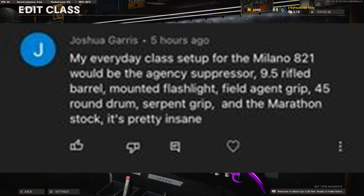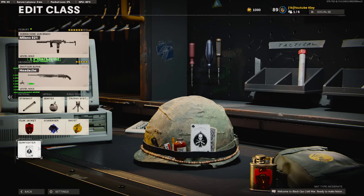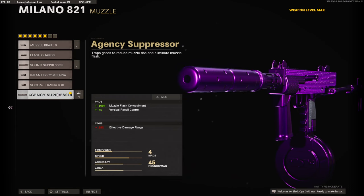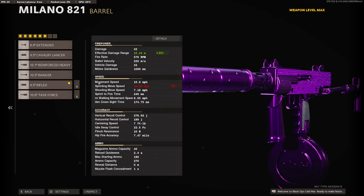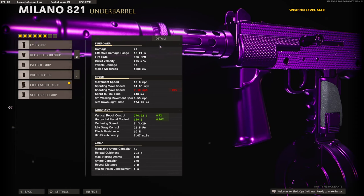Today we are going to be running six attachments, so you're going to need to go down to the wildcards and select Gunfighter. On the muzzle I will be running the AGC suppressor to stay off the minimap and for vertical recoil control. On the barrel I am going to be using the 9.5 inch rifled barrel for the 25% effective damage range, bringing the effective damage range up to 15.24 meters.